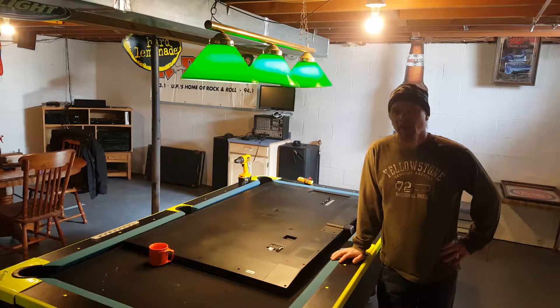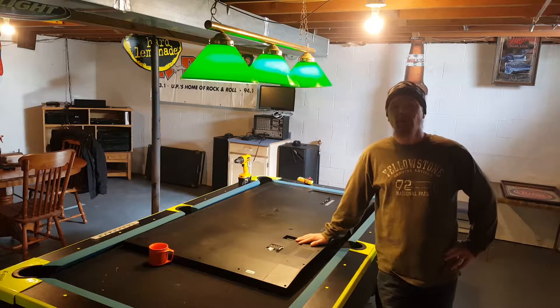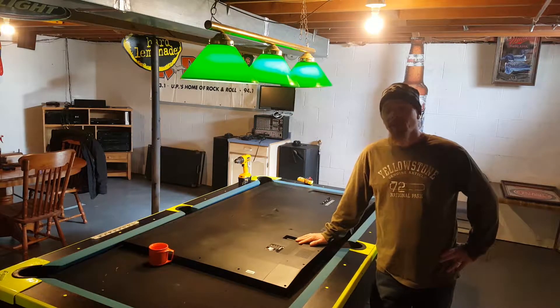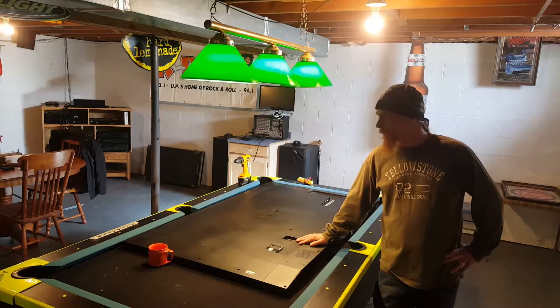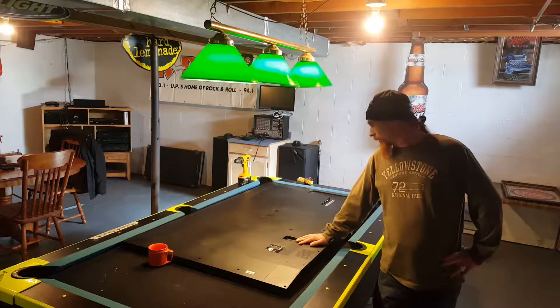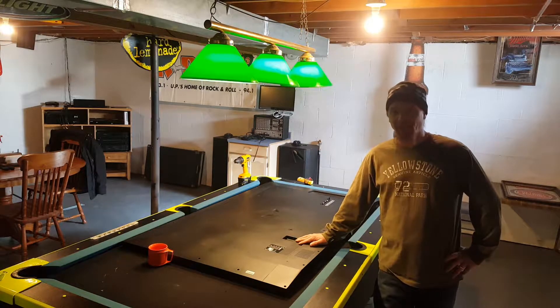Howdy YouTubers, we're down here at my cousin's house. He's got a broken 70 inch Vizio TV. You can see a picture on the screen, but you really got to look for it because the back lighting's out. So we're going to quick pop the back of this set off, do some quick diagnosis and see if we can figure out what the problem is. No sense in throwing it away — mostly perfectly good running 70 inch TV.